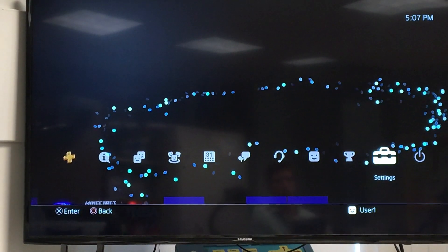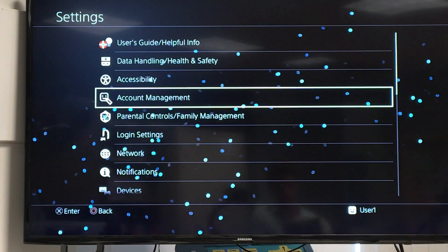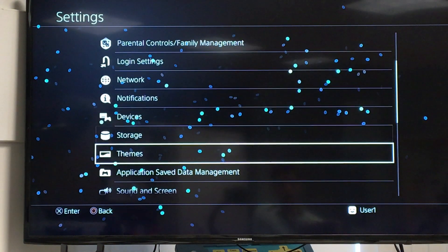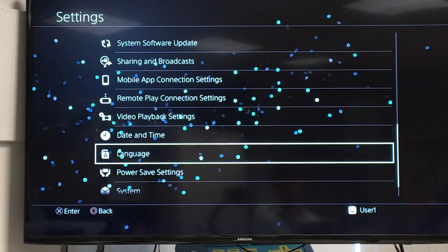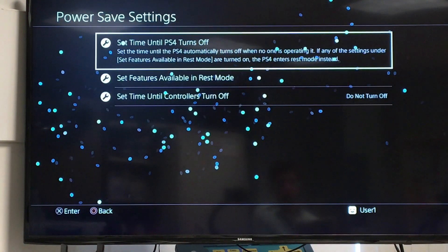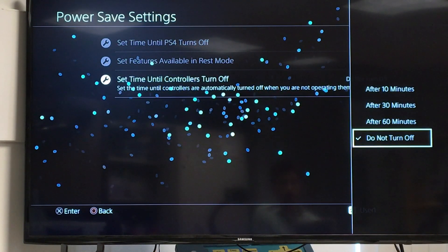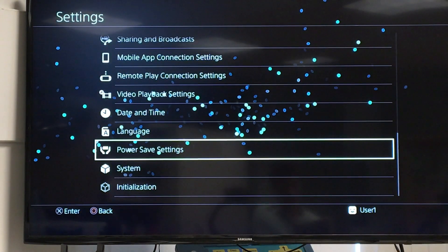Now we're going to go over the settings you have to do on your PS4 in order for it to work. This can be done with a QuadStick or with just a USB controller plugged in. Go to Power Save Settings in Settings on the PS4, and then at the bottom where it says 'Set Time Until Controllers Turn Off,' we want that set to 'Do Not Turn Off.' Otherwise that will cause problems with the QuadStick.